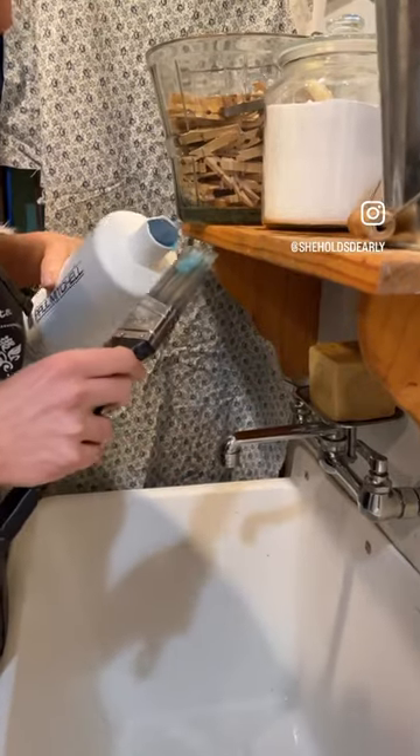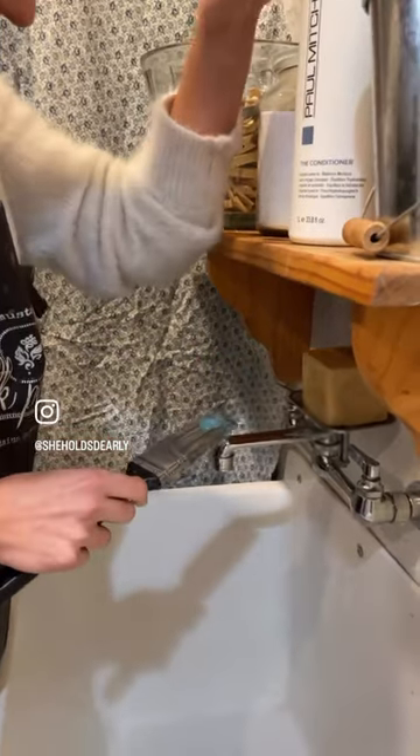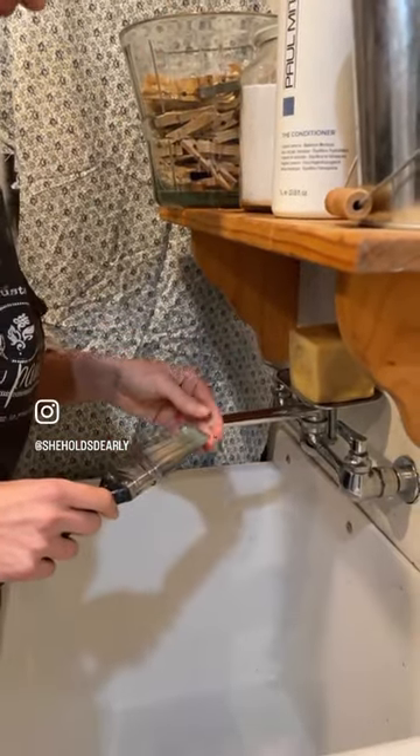This is my favorite part. You finish off with a dab of leave-in Paul Mitchell conditioner and shape it so it's nice and beautiful for the future.